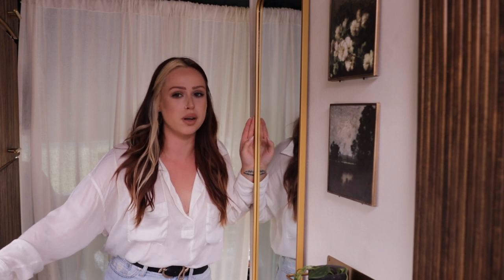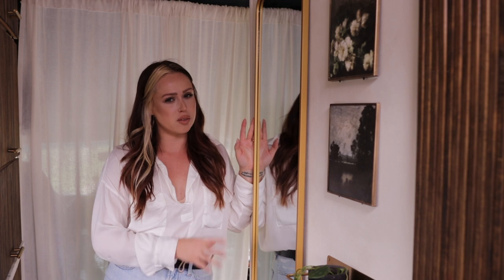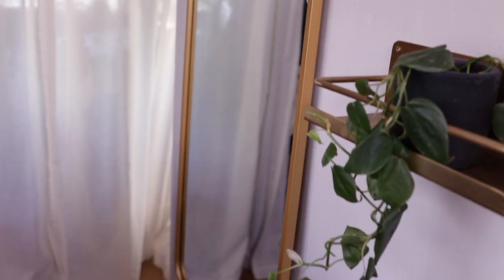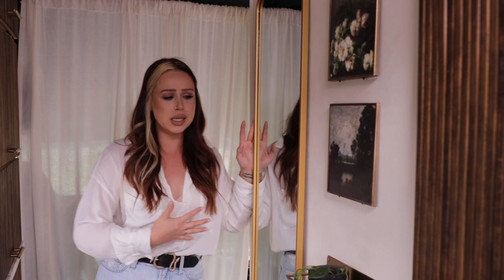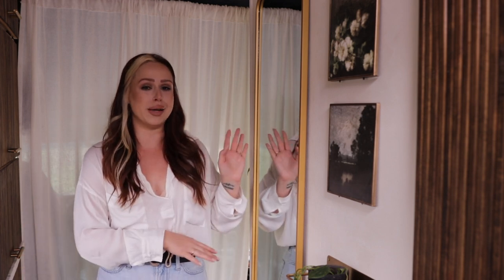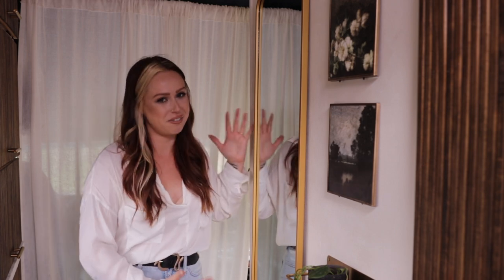Before we move on to the most important part of this bus — the kitchen — I wanted to mention this. I've seen so many tours of buses, vans, and shuttles where they literally don't have any mirrors, and I didn't want to be those people. So we have a full-sized mirror on this wall. It's really great for when I want to wear real clothes and see what I look like or do my makeup. It also opens up the space and makes it feel a little bigger than it really is — and it just looks cute and makes it feel like a home.